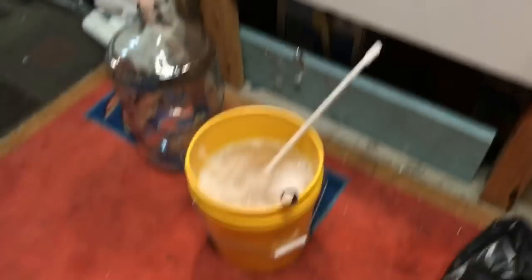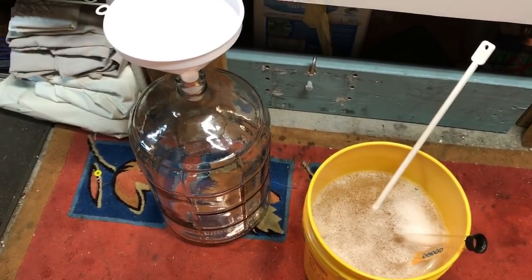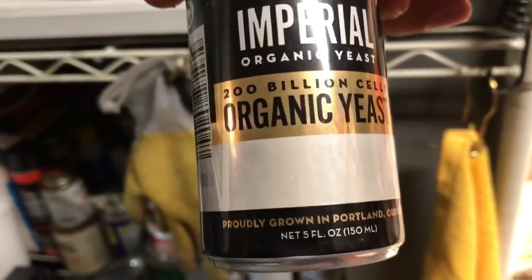Now is the time to start sanitizing everything I'm going to need to ferment it. And the yeast is out of the fridge now as well — I'm going to use the Imperial Organic Stefan yeast.